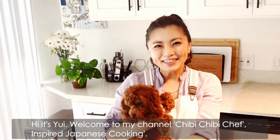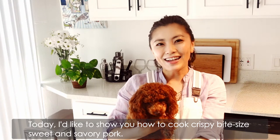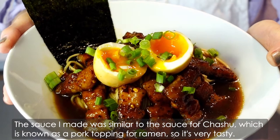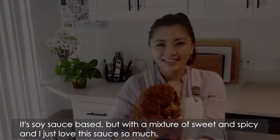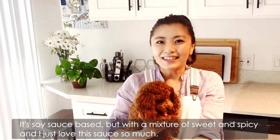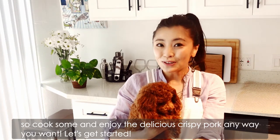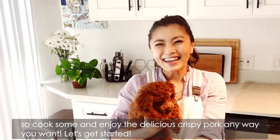Hi, it's Yui. Welcome to our channel, Chibi Chibi Chef inside Japanese cooking. Today, I'd like to show you how to cook crispy bite-sized sweet and savoury pork. The sauce I made was similar to the sauce for chashu, which is known as a pork topping for ramen, so it's very tasty. It's soy sauce-based but with a mixture of sweet and spicy, and I just love this sauce so much. It's easy to cook and it goes great with ramen, rice or salad, so cook some and enjoy the delicious crispy pork anywhere you want. Let's get started!